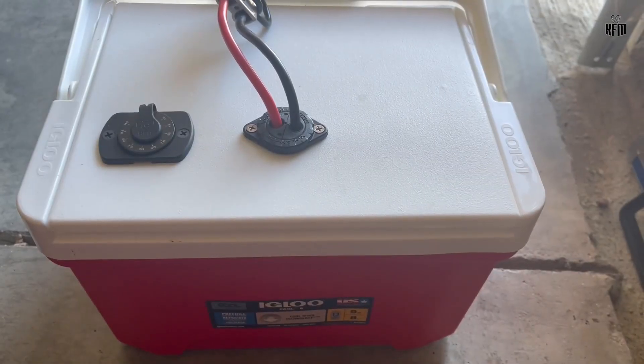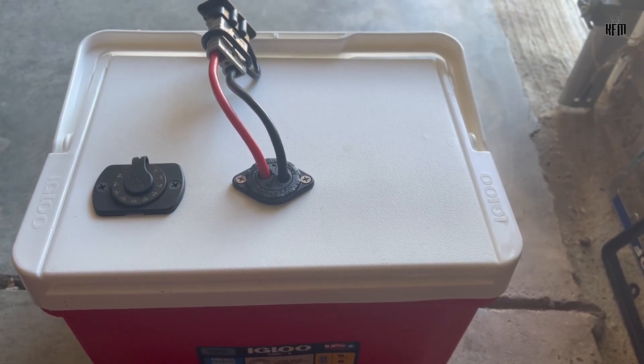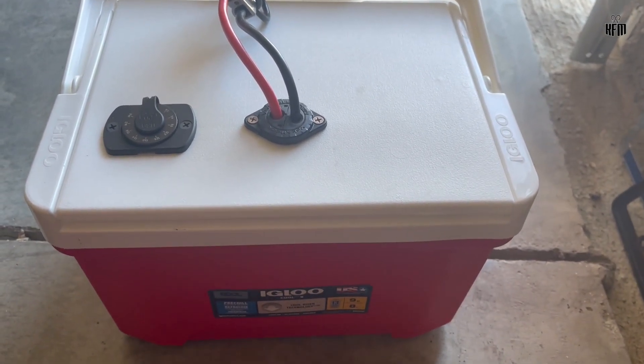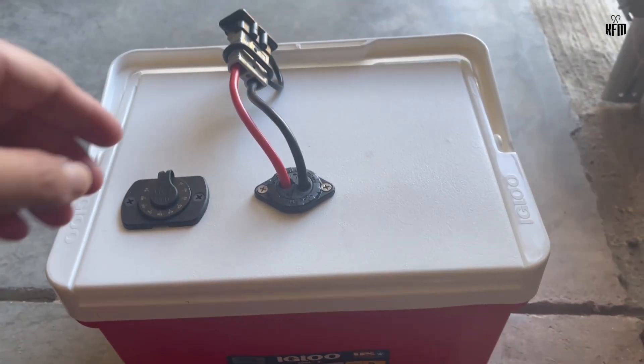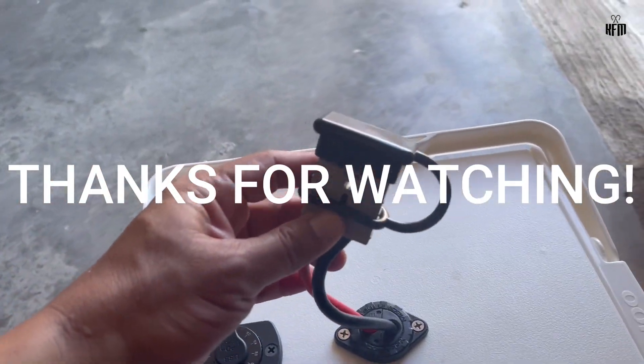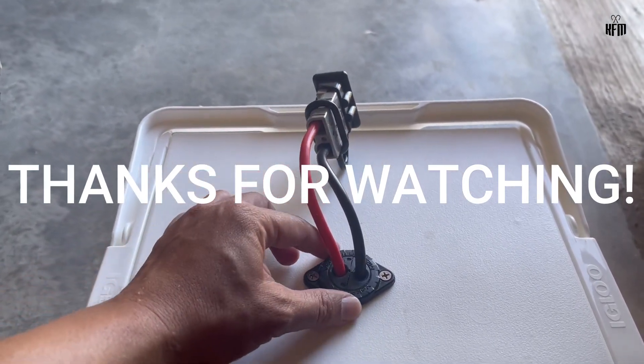There you have it guys. This is my DIY kayak battery box using an igloo cooler. If you're new to the channel and have not subscribed yet, please do me a favor and sub to the channel. I also appreciate it if you like this video and tell your friends about this channel. It means a lot to me. Thanks for watching. Keep your lines wet and I'll see you in my next video.